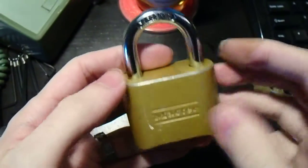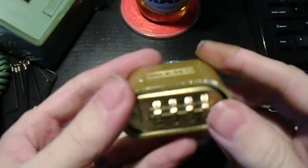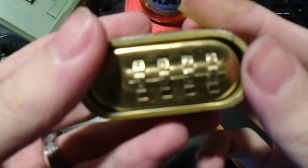Hey everybody. Today we're going to take a look at the Master Lock 175. This is a four-wheel combination lock.